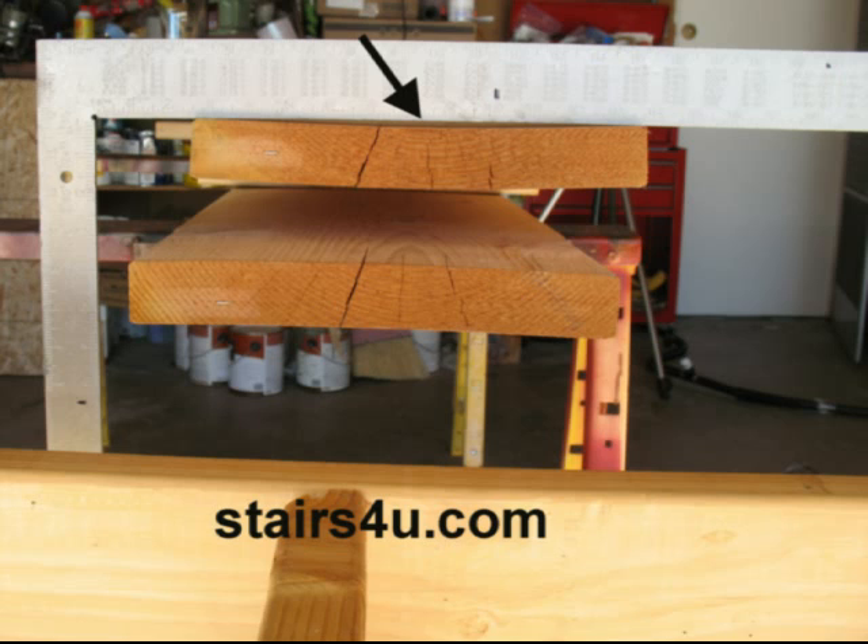This piece of lumber wasn't like this when I bought it. I bought a couple of boards and I'm using them for a stair book that I was writing — Simplified Stair Building. Check it out. It's a great book, especially if you guys are planning on building a set of stairs and you're looking for some info.